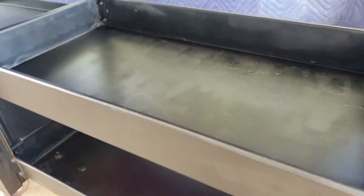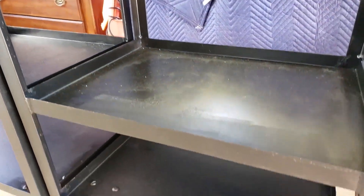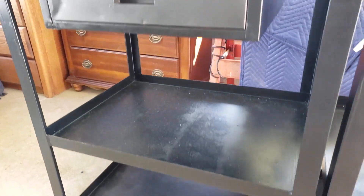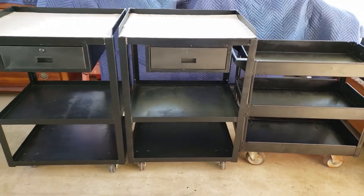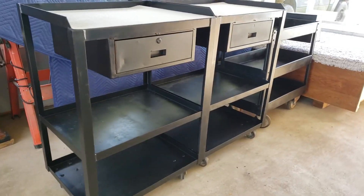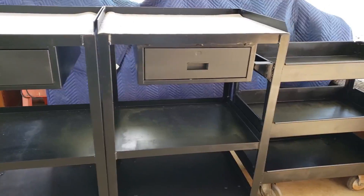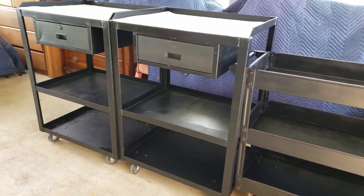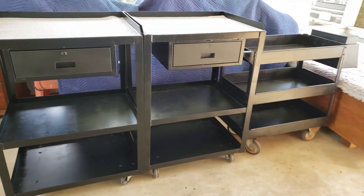It's not perfect, but it came a long way from the three rusty carts from the beginning. Thank you so much for watching today's video on this DIY flip project — how to paint old rusty metal carts. Please remember to like this video and subscribe to my channel, and until next time, another DIY coming at ya.